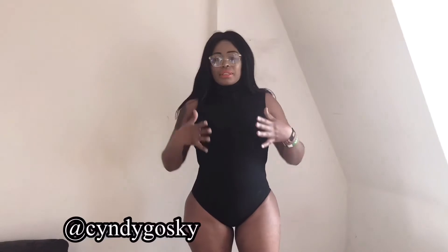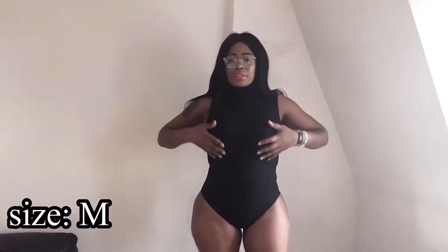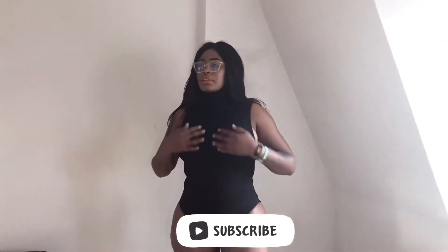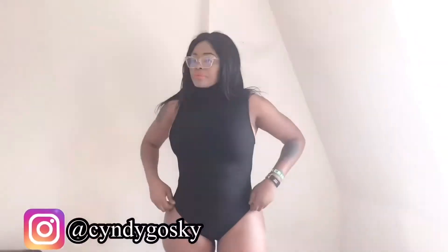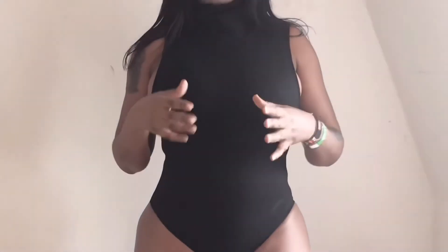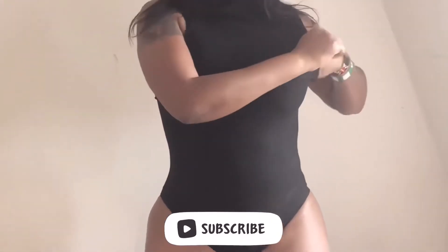The third piece is a bodysuit in size medium. It's ribbed and it has a turtleneck, pull neck, so to say. It's sleeveless and it's not stretchy — it's true to size. It's a little bit uncomfortable for me because it's not stretching. I think I should be comfortable in a size L.